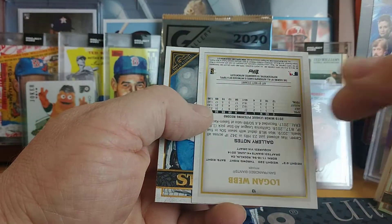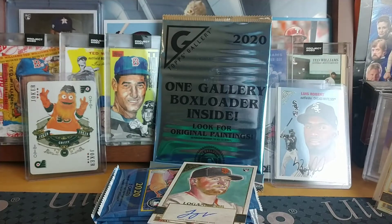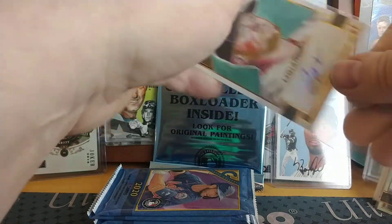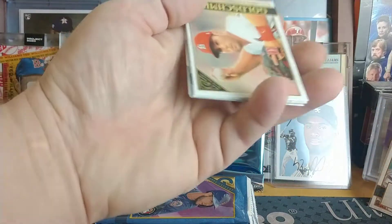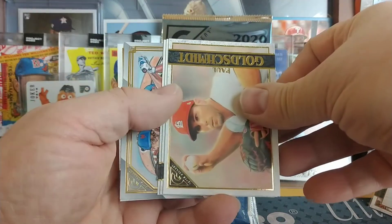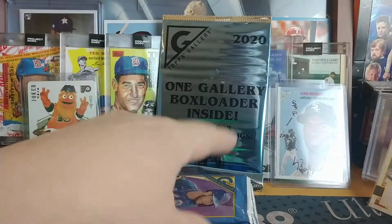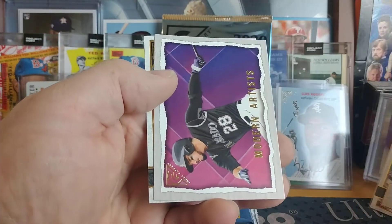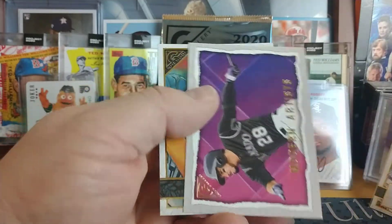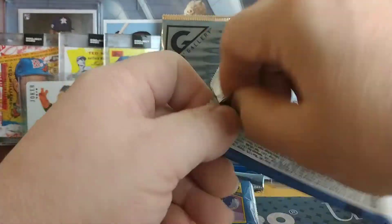A lot of the same cards, another foil board — oh, and here's our second auto: Logan Webb rookie. That's interesting, both autos were on the same side of the box, both on the right. So unless there's a bonus auto there's not going to be anything else on the left side. Chris Bryant, Master and Apprentice, Schwarber, Caesar Hernandez Modern Artist for Nolan Arenado, Andres Muñoz for the Padres.